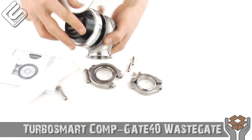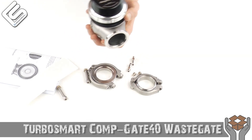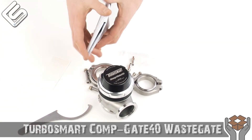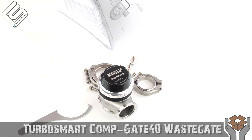I already went over the spanner wrench, but not only can you use it to adjust where the boost and vacuum nipples are positioned, you can also take the wastegate apart with it — which is great if you ever need to service it or just want to inspect it.